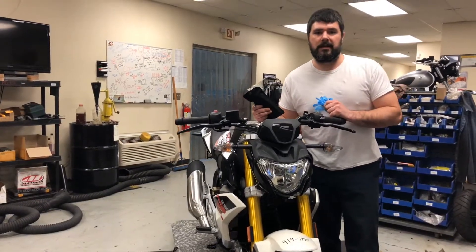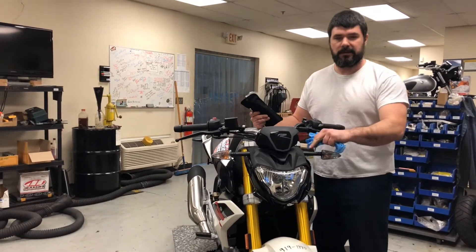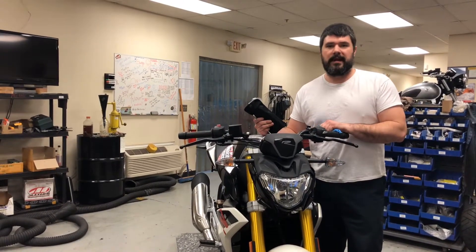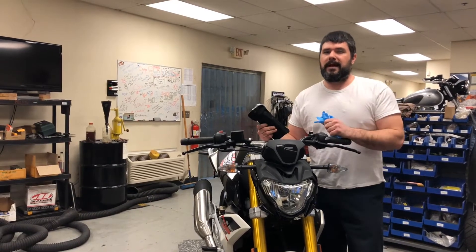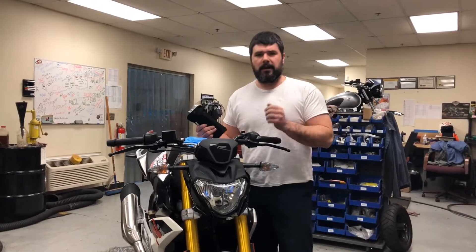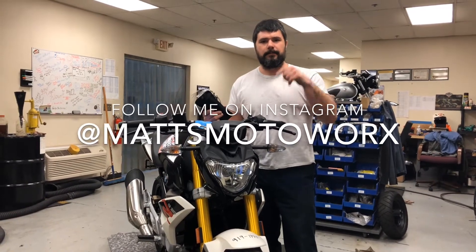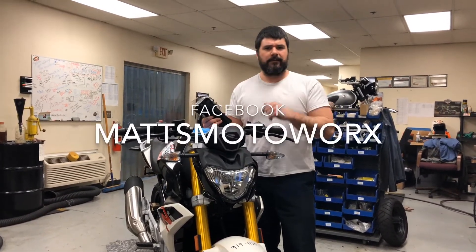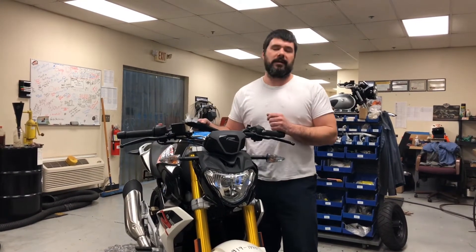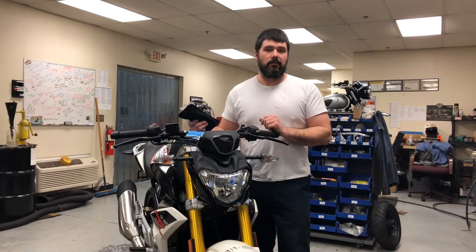What's going on guys, Matt with Motorworks here. I have a quick video showing you how to replace the turn signals as well as the headlight bulb on a BMW G310R. Some of you have had questions about certain dimensions - I'll put my Instagram and Facebook on screen for questions like that. I can answer those but I'm not going to make an entire video going over things like that.